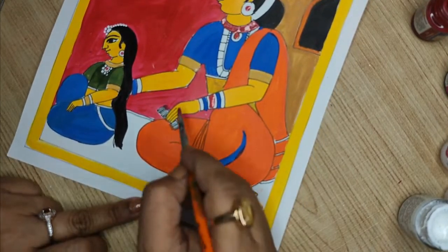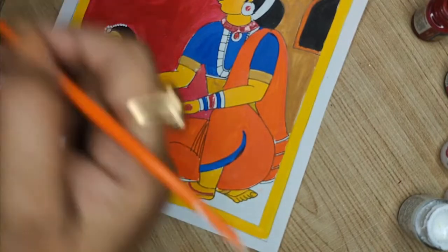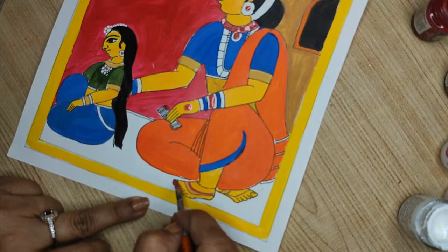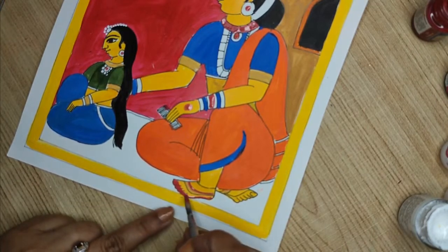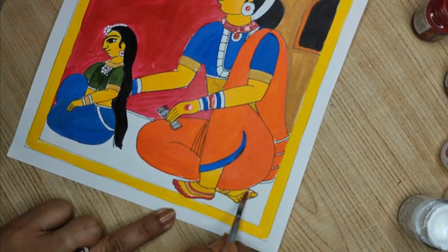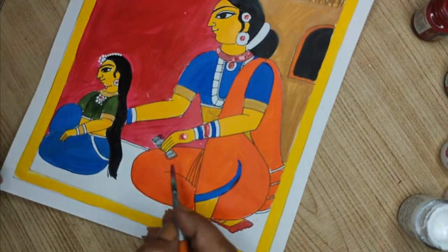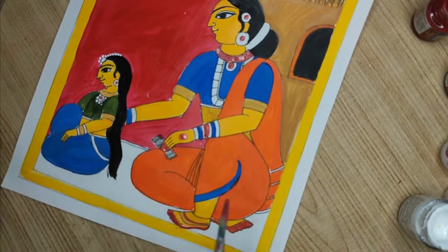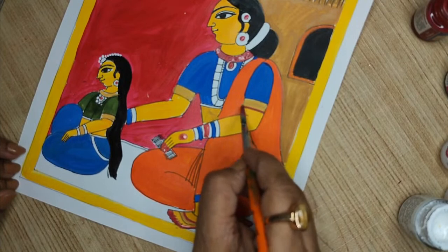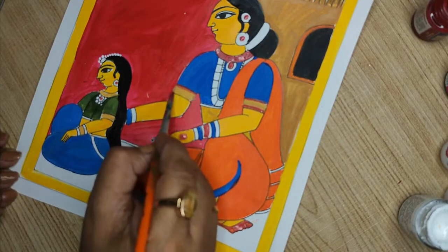We often see this red color — alta or bhindi — on the hands and feet. All the fingers are painted with this, and the alta runs on the foot. Especially for married ladies, we see this. The background is always red — that is a distinctive thing for this Cherial style. That's how it has been practiced for so long.